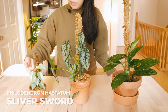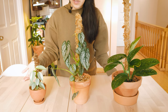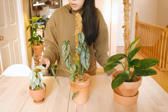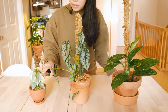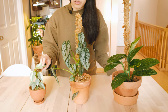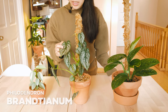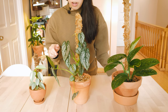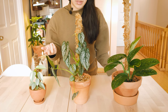Here I have my philodendron silver sword. It started out as a plant with only two leaves and it tripled during the summer so it needed a pole and it's doing so much happier. The leaves are actually a lot bigger compared to the ones on the bottom. And then this is my philodendron brandy — this one was getting really lengthy, the leaves kept getting smaller and smaller, so I knew it was time to give it a moss pole.